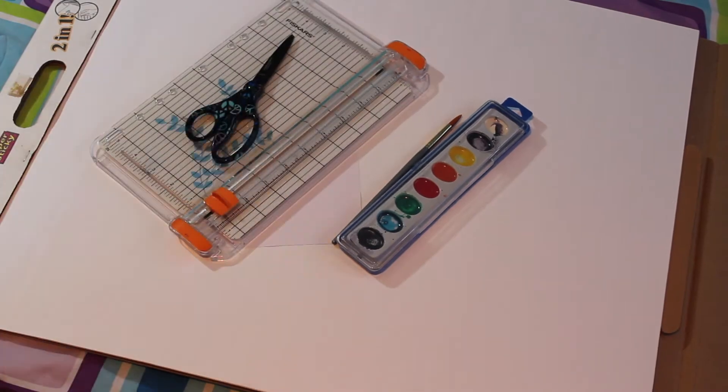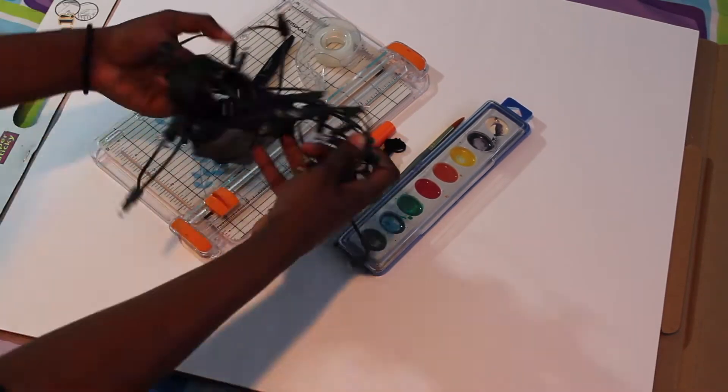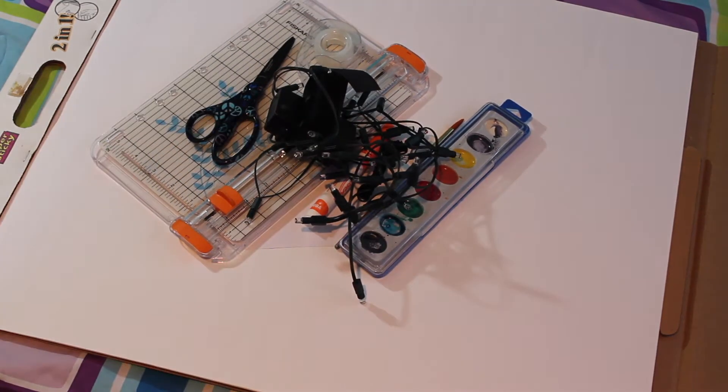You'll need some paper, some paint, some cutting supplies, some string, a marker, tape, and your string lights.